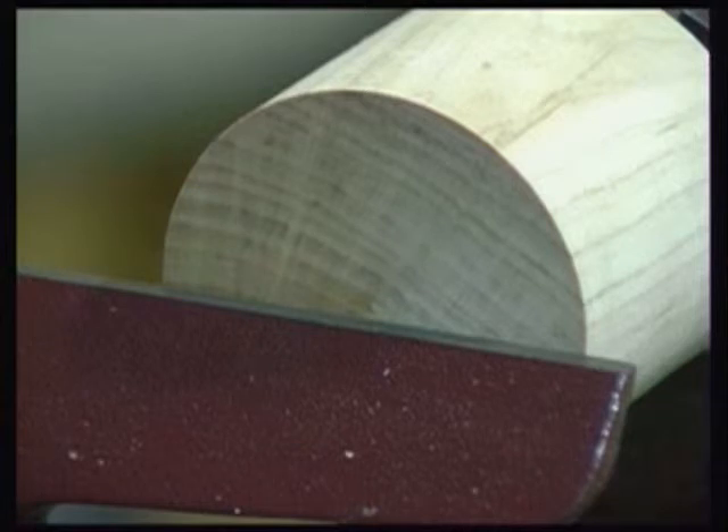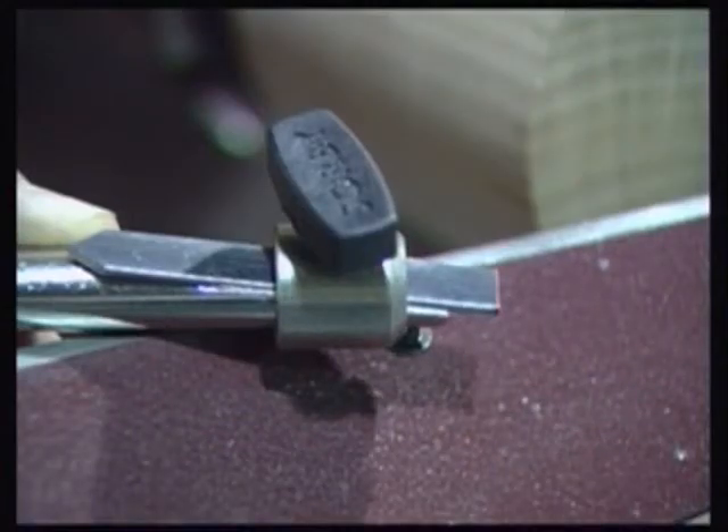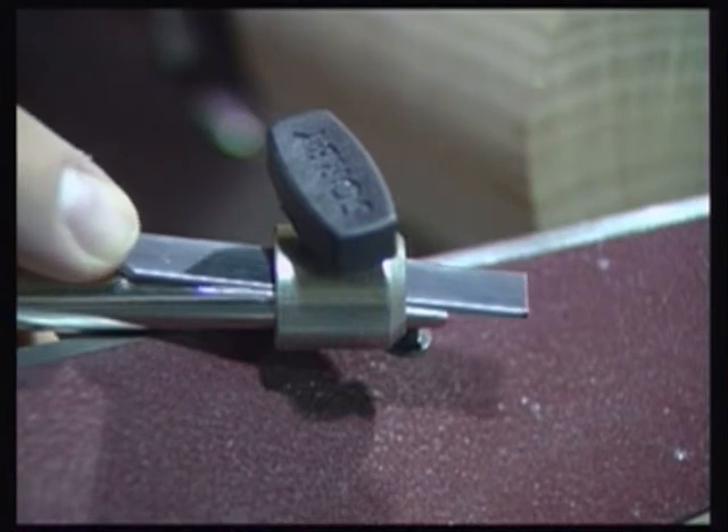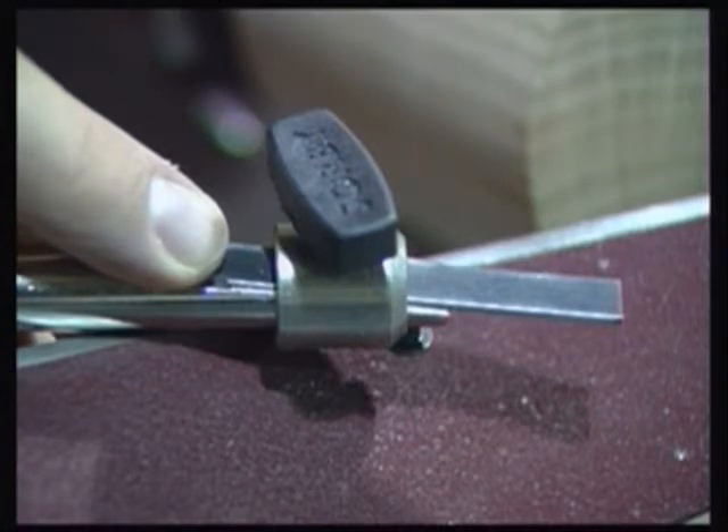With a piece of end grain timber prepared and mounted in the lathe, let's have a look at the tool in use. There are many different patterns and effects that can be produced with a chatter tool, so we can only hope to cover the basics here. The first thing that will have an effect on the pattern produced is the amount of the cutter that is allowed to protrude beyond the end of the clamp.